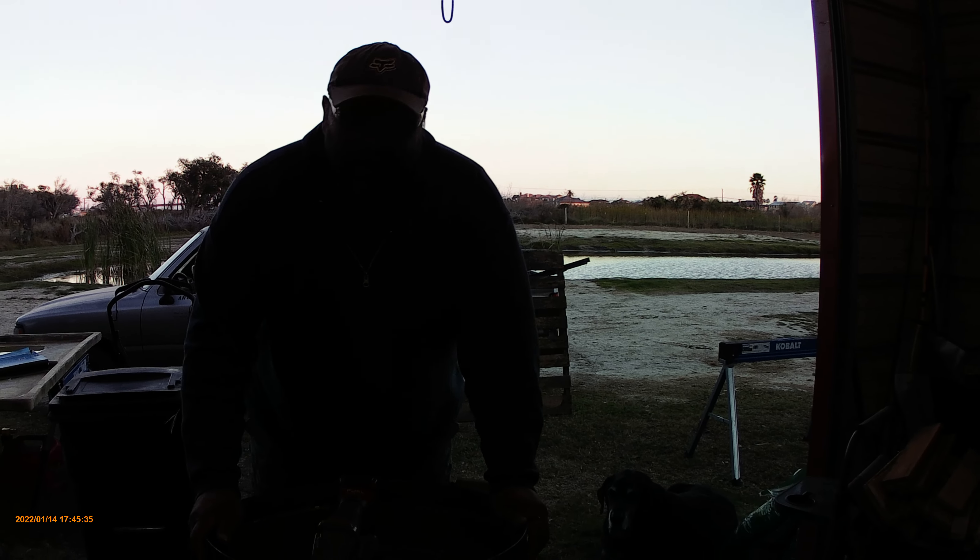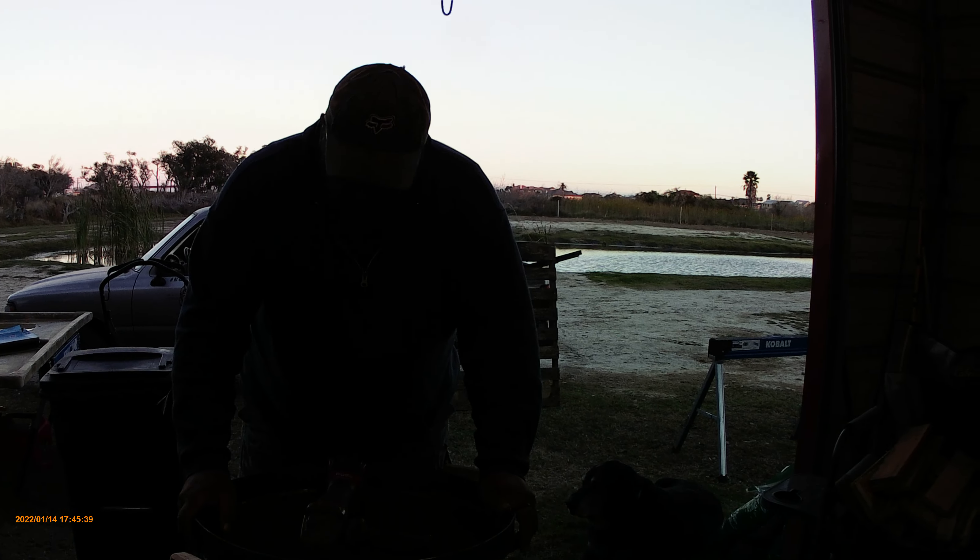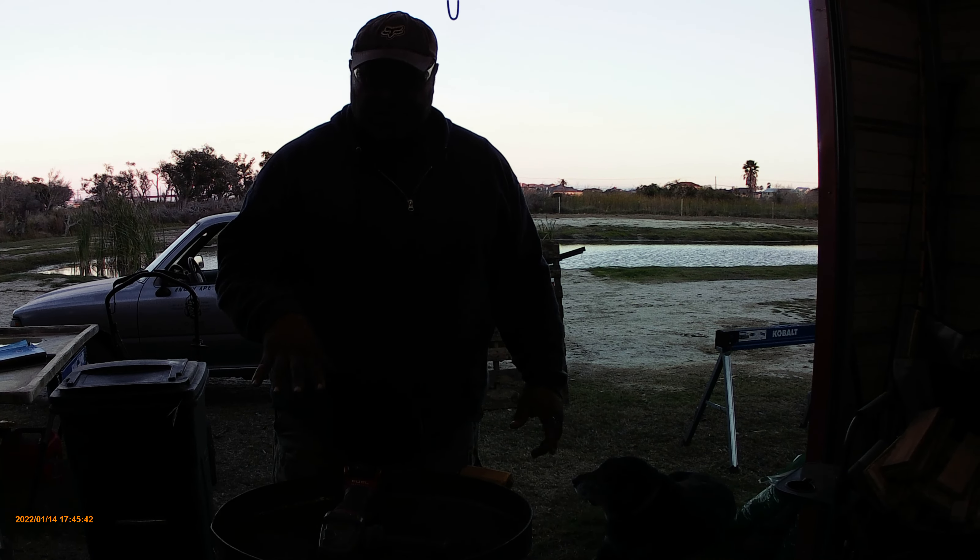Hey everybody, this is our video on seasoning. If you don't season it right away, you're probably going to get a little rust in it.